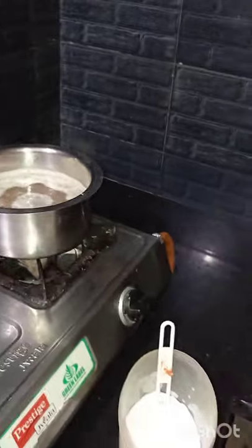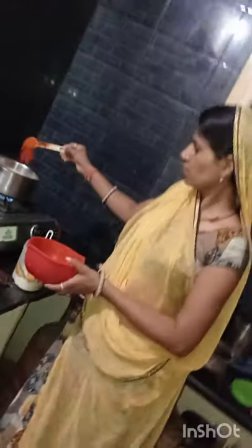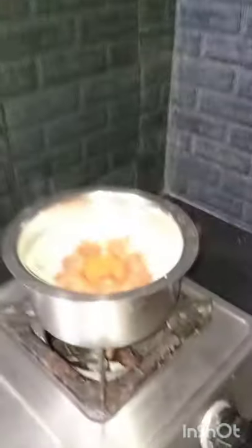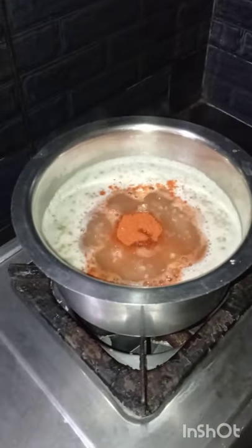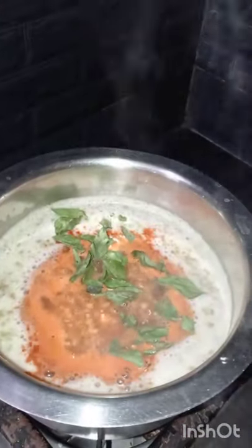Add 2 cups of dal and 4 cups of water. Add 2 spoons of garam masala, red chili powder, and 2 spoons of salt. Also add 1 spoon of turmeric powder.